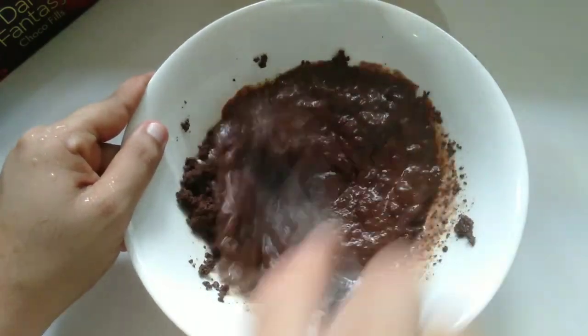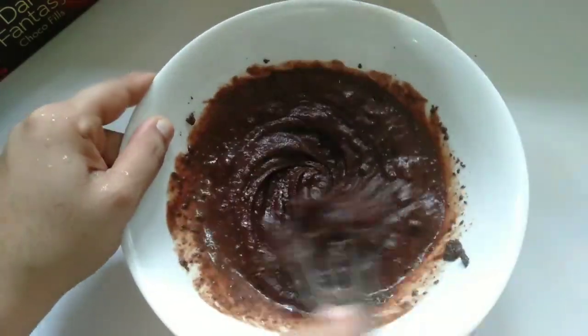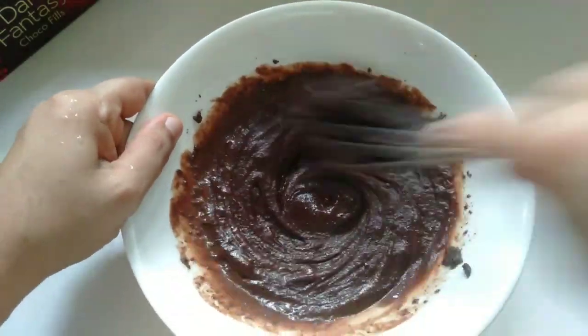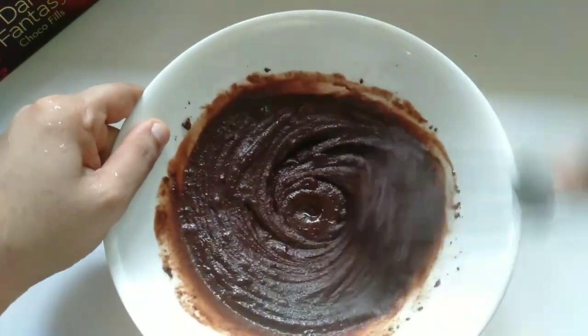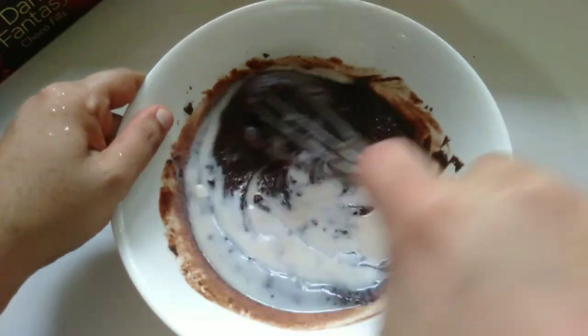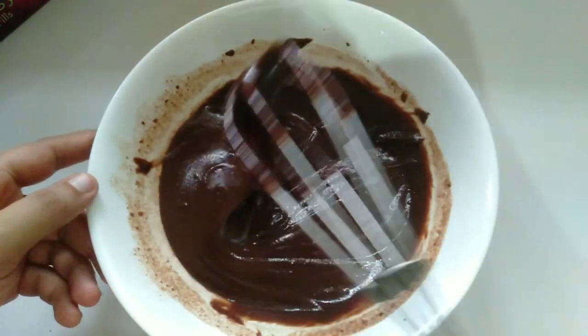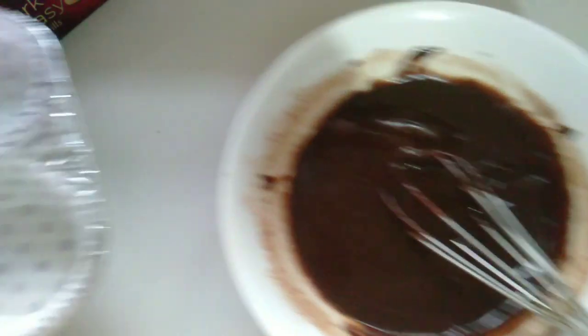Add the biscuit to the mixture and mix it. Add 150g of biscuit and mix it. Add the consistency and mix it.